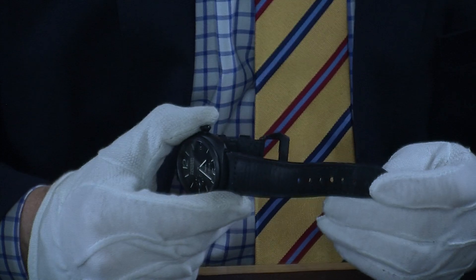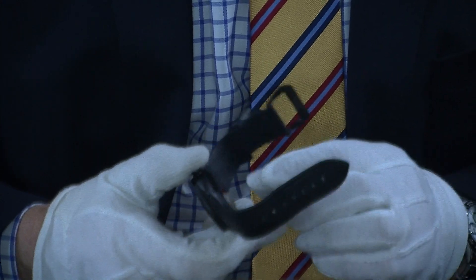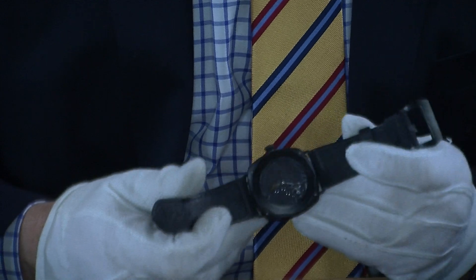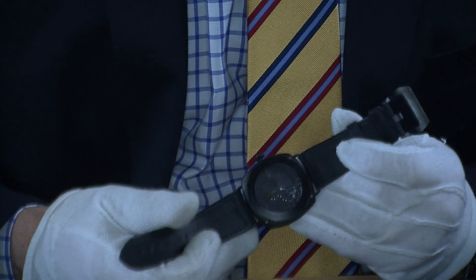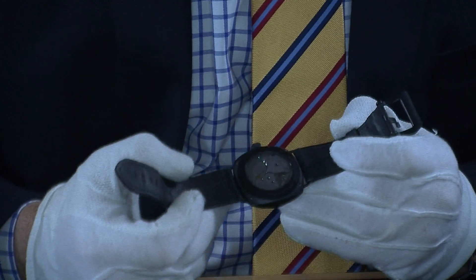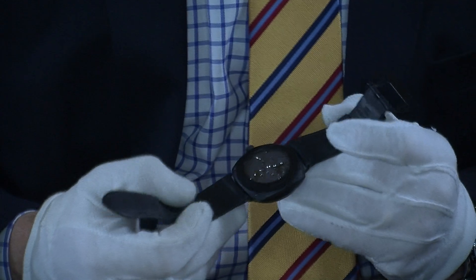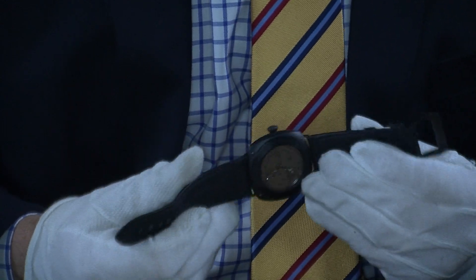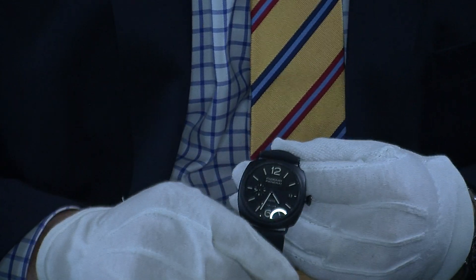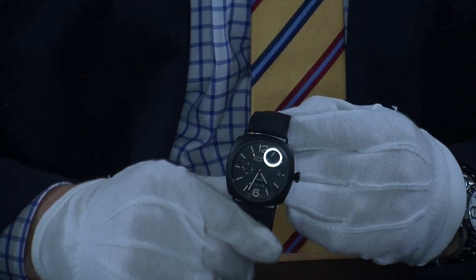It's mounted on a calf leather strap which is in lovely condition — I suspect that's probably been replaced when it went in for its service. Looking at the back, it's absolutely stunning — you can see the movement all in action. It has a titanium caseback and is also resistant to 100 meters, so you can definitely go swimming with it, though you might want to put it on a rubber strap.